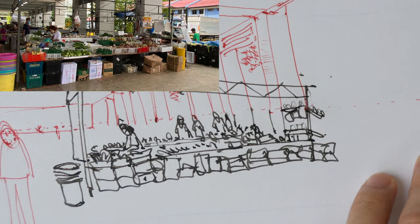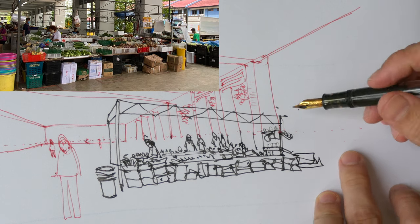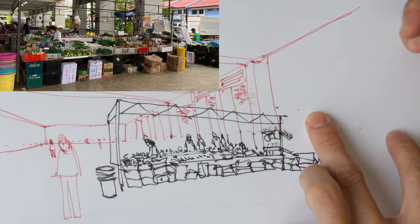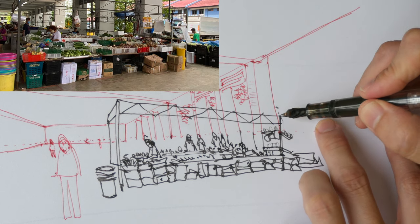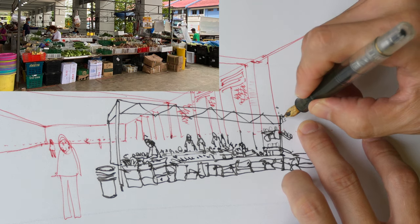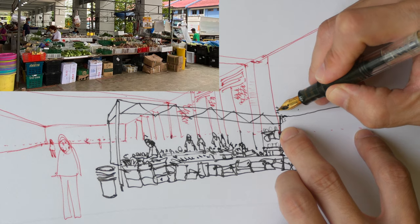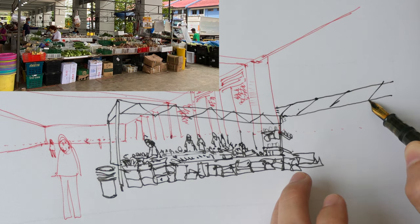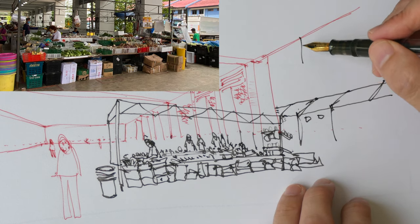There are also some buildings in the background. I'll use thin lines to draw those. The diagonal lines of those buildings are also affected by the same vanishing point, because this building is parallel to the buildings across the street. The roof line is very close to this metal structure, so when I draw I need to make sure this line points to the vanishing point. The top of the roof will be here, with diagonal lines on top. I can also draw some windows.